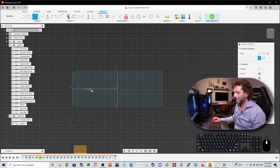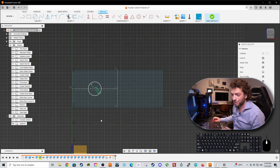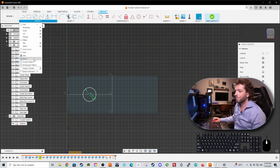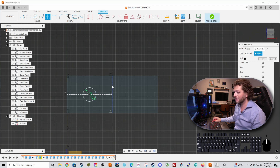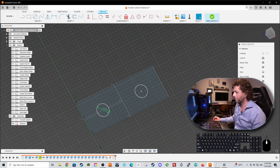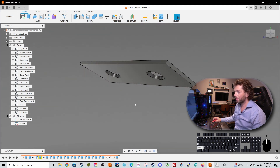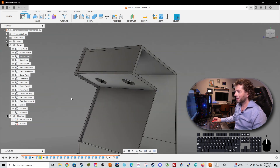Press C on the keyboard, select the center of this panel, and make the cutout 100 millimeters depending on which kind of speaker you are using. We can do the same thing on the other side, but we can also use a small trick called mirror. Go to create, select mirror, select the circle, then select the mirror line which is the center line, and by magic it's done. Finish sketch, select the two circles, press E for extrude, minus 18 millimeters, and our speaker panel is done. Right click and choose unisolate.